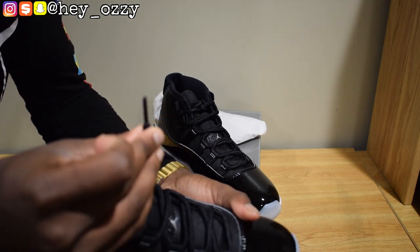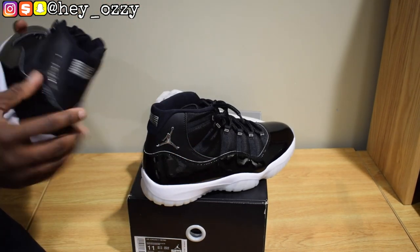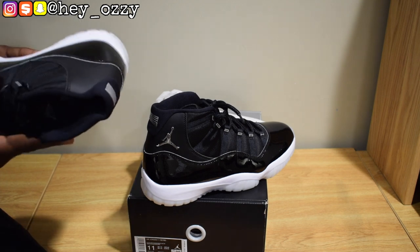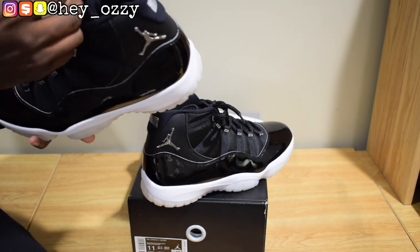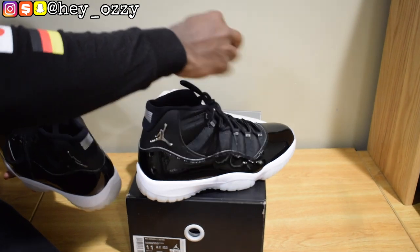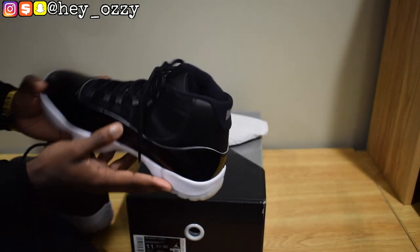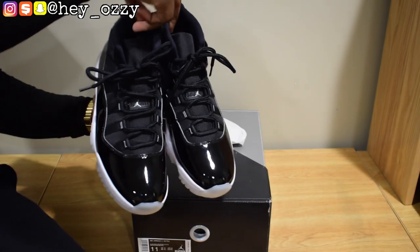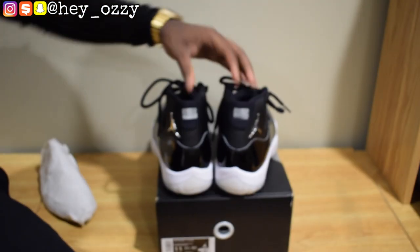Regular black aglets — no metal aglets this time. Honestly, this shoe is really nice. The quality is looking solid. Got the patent leather, the mesh, the rope laces. These fit true to size — just in case any of you are wondering. I'll give you an aerial look and a quick 360. I'm really liking the quality.